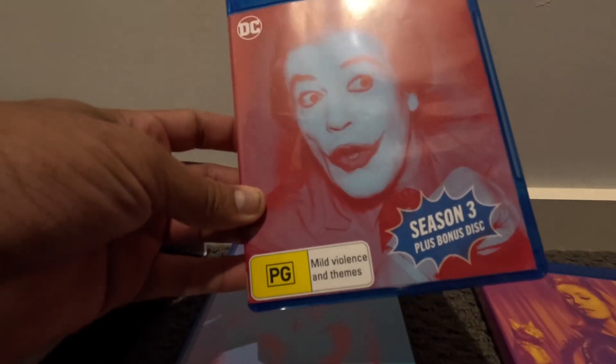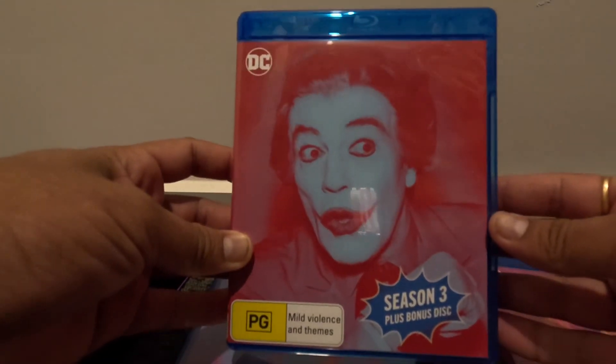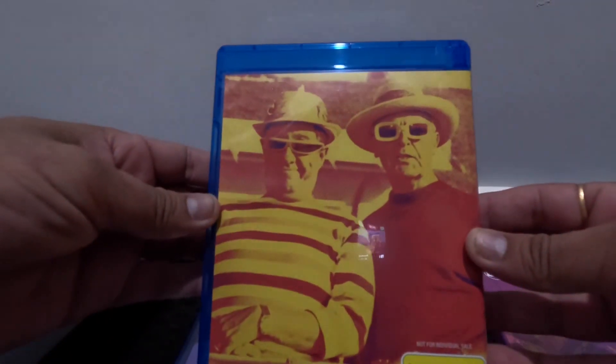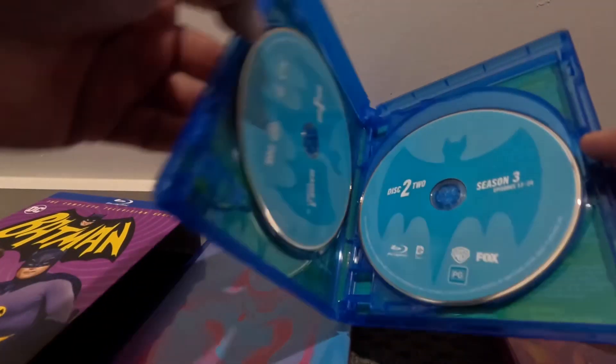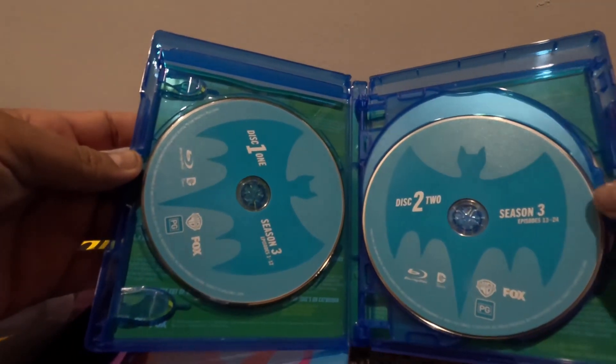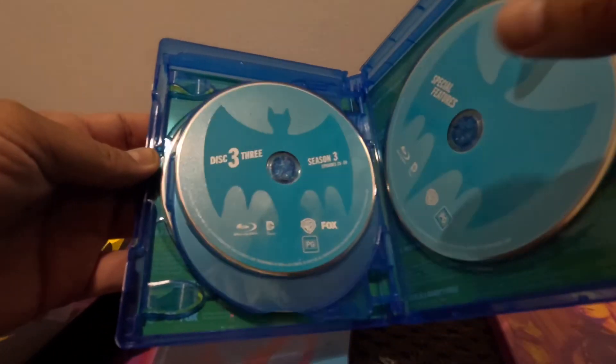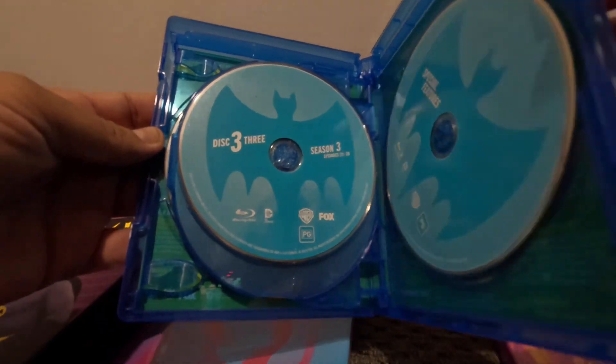This is Season 3. Let's see how many discs — it has more discs. It has one, two, three, four — four discs for Season 3.